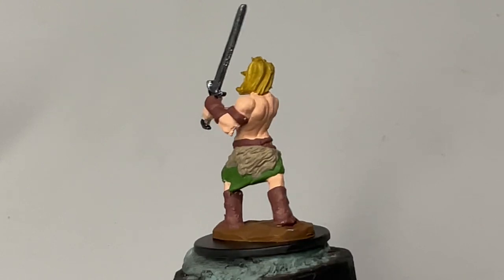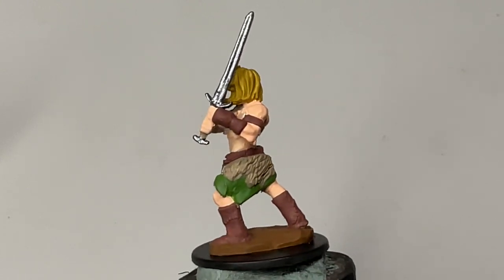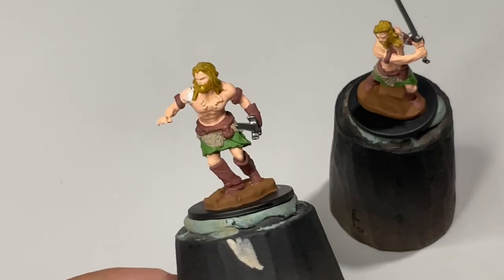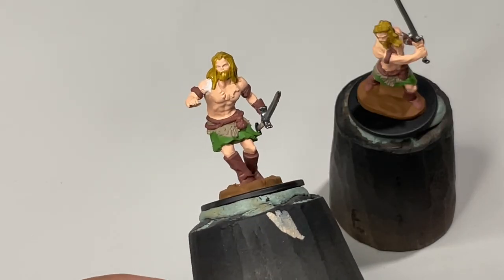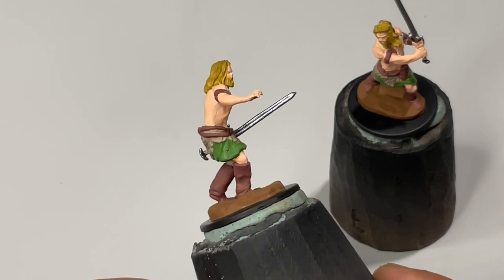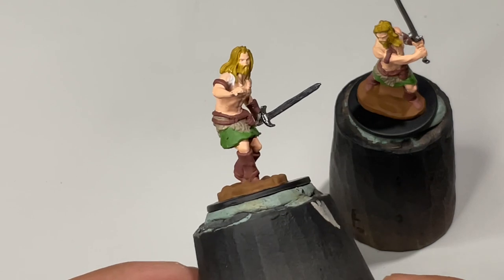Now that we're done with the base coat, make sure to wash your brushes really well after painting with metallics, and replace your water. You don't want glitters all over your model if you don't change your water.